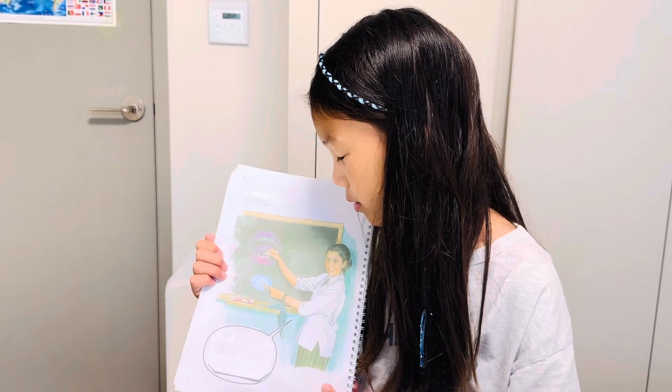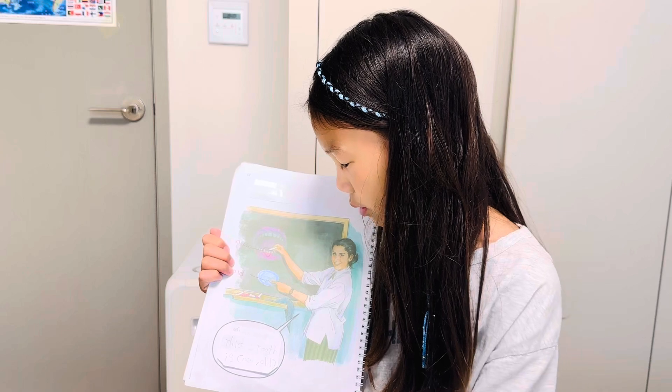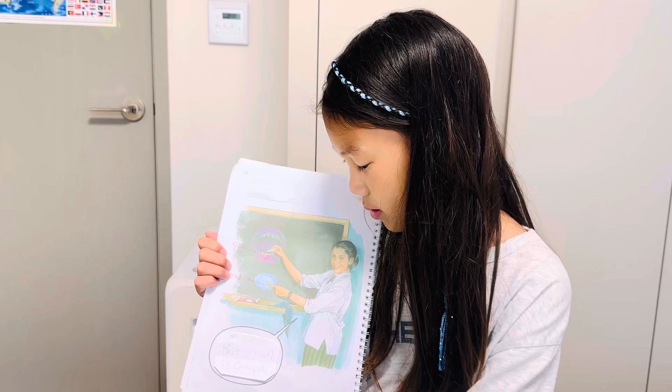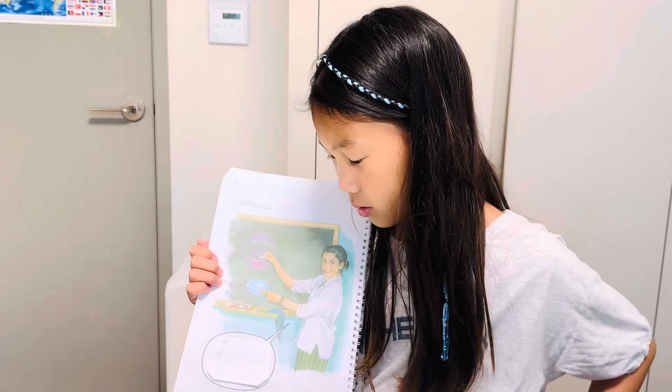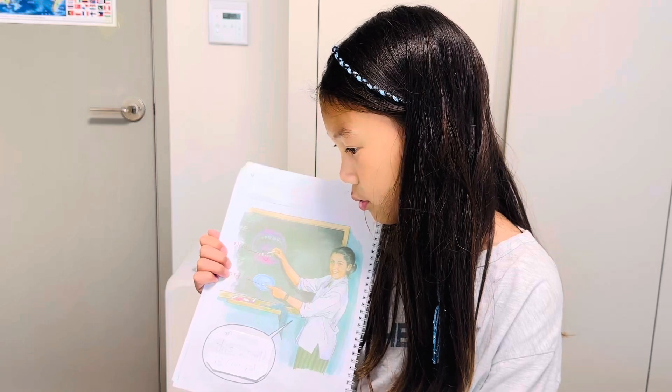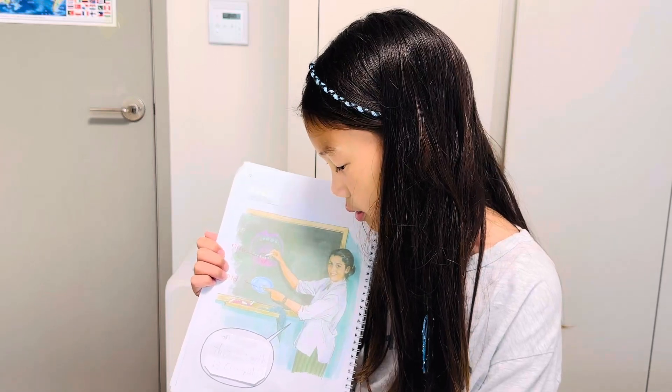Miss Green is drawing. What is this? This tooth is old. It is an old tooth. This tooth is new. It is a new tooth.